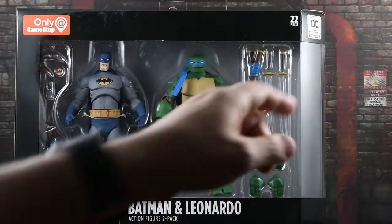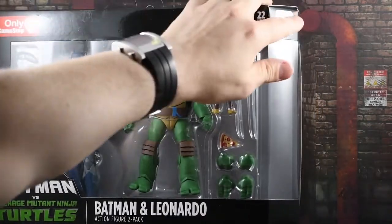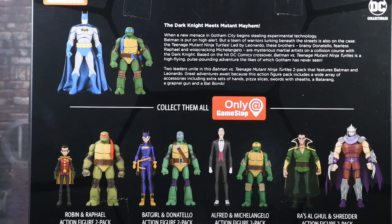You can see it says DC Collectibles on this logo right here. And then you also get different pictures of the other 2-packs that are coming. We'll be reviewing the Robin Raph also — I have that one in hand. The next ones coming out are going to be October for Batgirl and Donny, November for Alfred Michelangelo, and then finally December for Raph and Shredder. I don't know if there's anything else coming after that — I hope there is, but that's all that's announced so far.